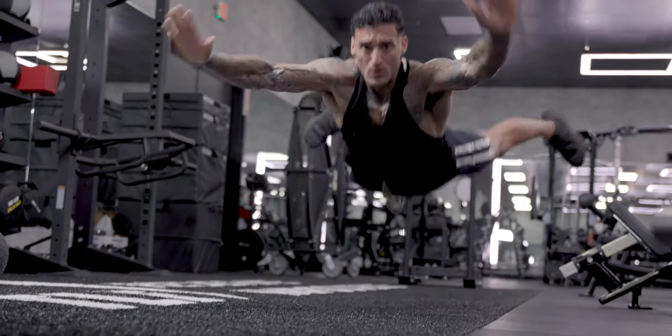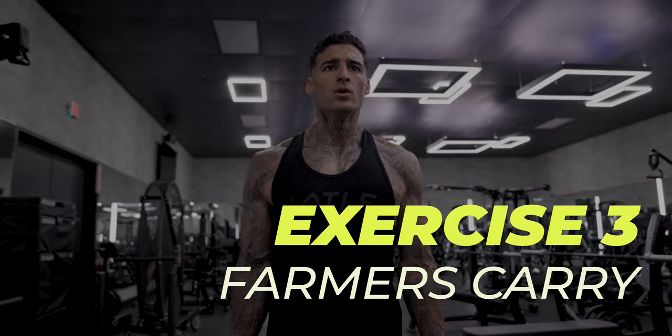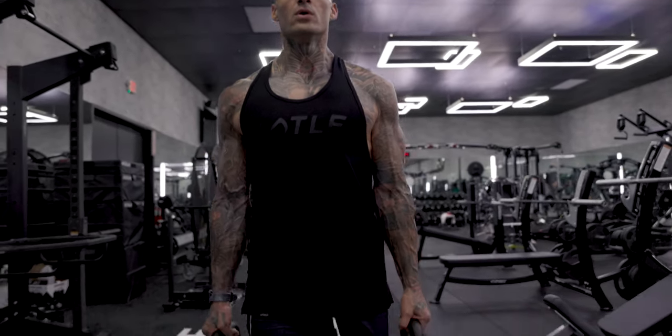Make sure you're keeping your core tight the entire movement. Last thing I'm going to take you guys through is your farmer's carries. The best piece of advice I can give you throughout this workout is simply keeping your core tight, scapulas engaged, and your posture correct the entire movement.